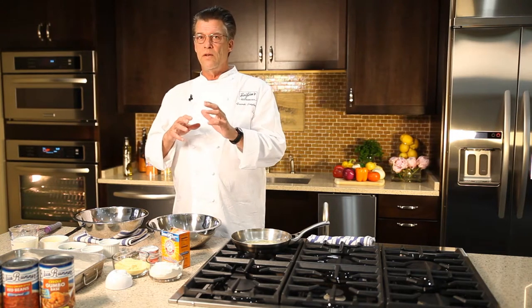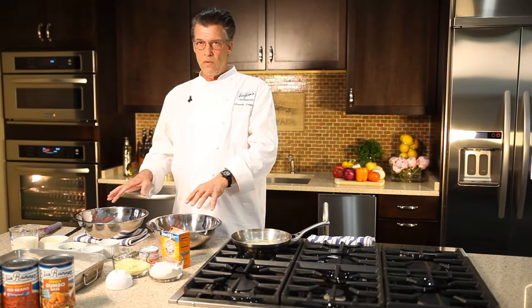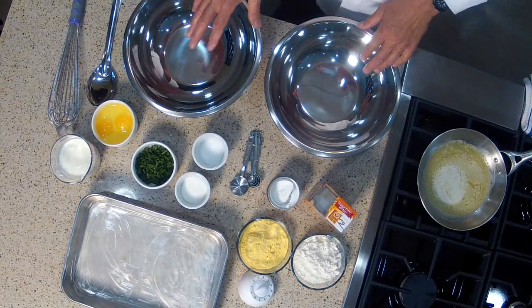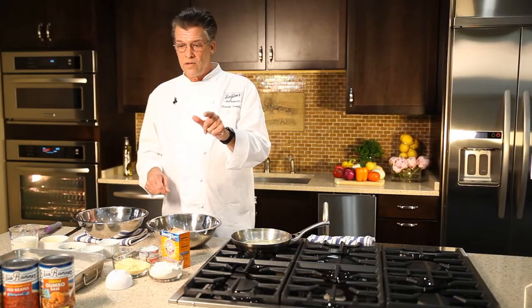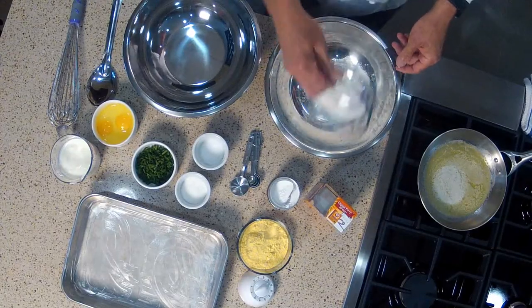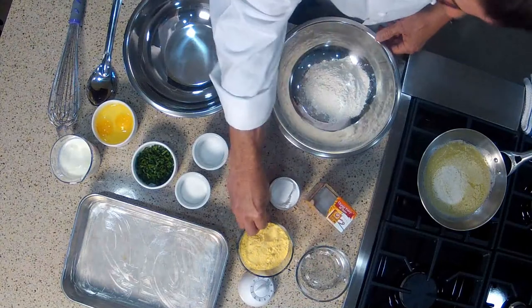This recipe is based on two different mixing bowls. In one we're going to have our dry ingredients, and then we're going to mix it with our wet ingredients. The dry ingredients are equal parts all-purpose white flour and yellow cornmeal.